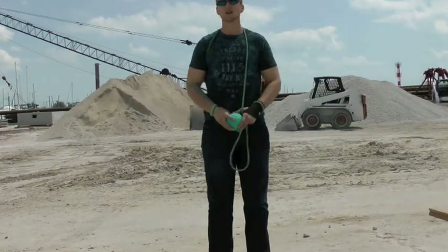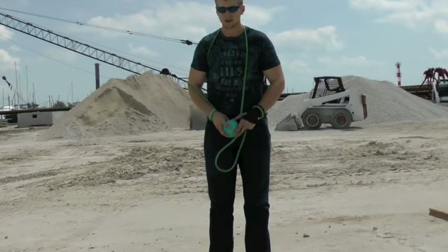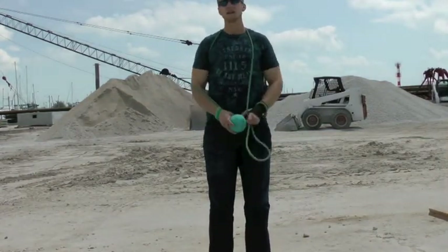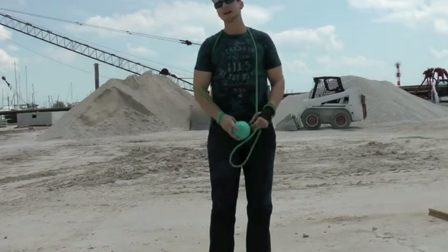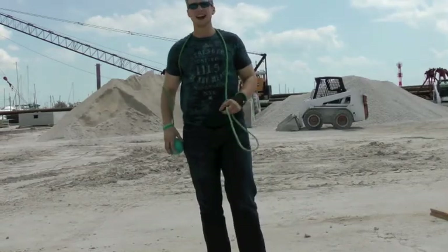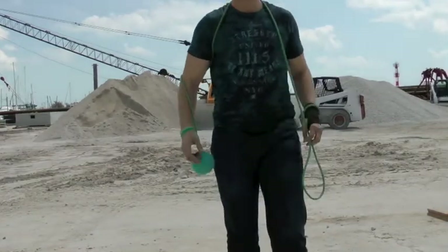Thanks for watching guys. If you have any requests after these first few rope dart tech blogs are done, please let me know — I would love to demonstrate it. I may not be the best, but I do have a lot of knowledge in the bases, just a little out of shape and not as agile as I used to be.